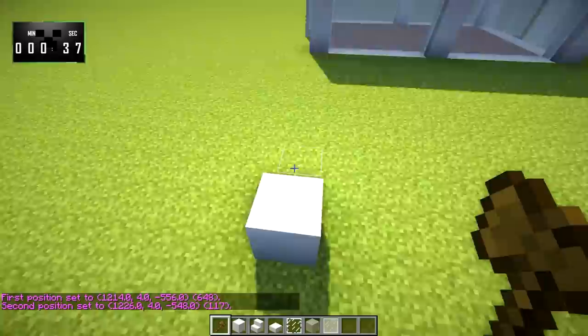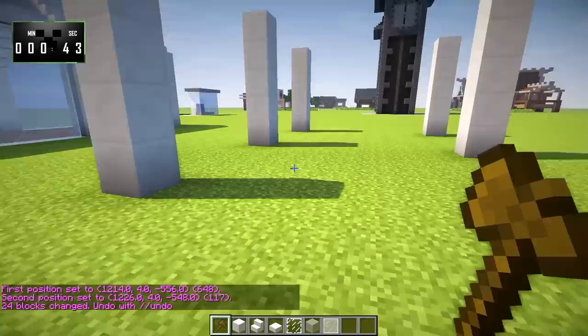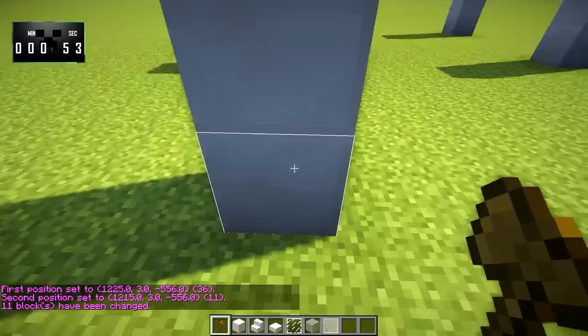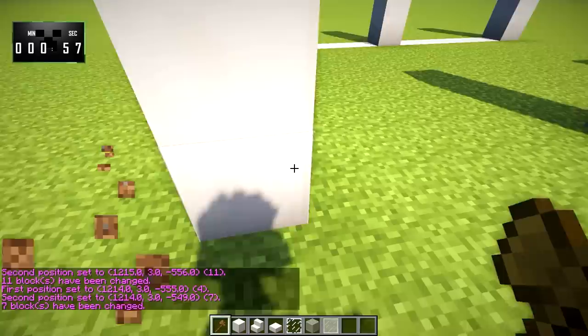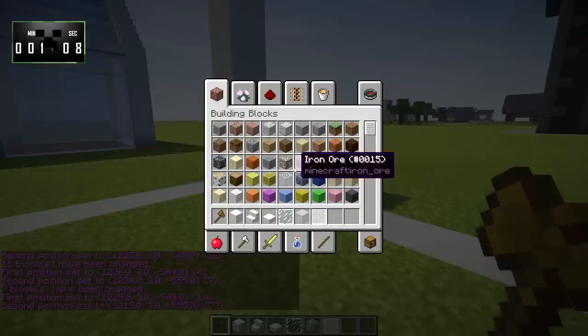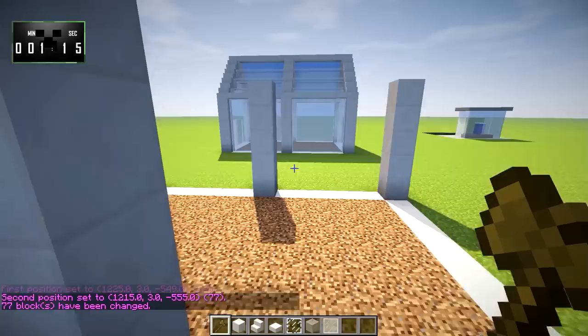Then we're going to come over here and raise all of those up an additional 4 high, just like that. And from here to here, we're going to put down quartz, and we'll do the same over here — and there, and there. So we've got these quartz lines. Over here, we're going to put down coarse dirt on the inside, so that is 3, 1, like that. Pretty easy so far.